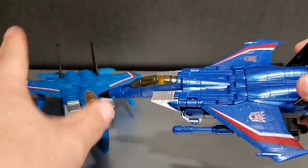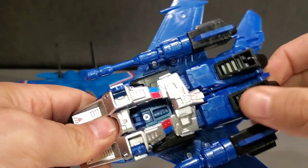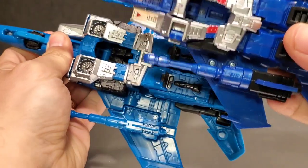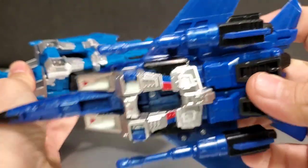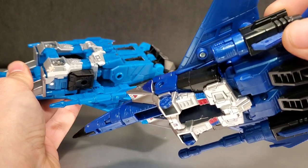The difference between the figures — this figure emphasizes the coloring — is the way the feet fold up in jet mode. On the new one they fold up to the shins, whereas on the old one they fold down to the back of the jet. Also the missiles, or null rays — the blasters on their arms — on the old one actually fire.